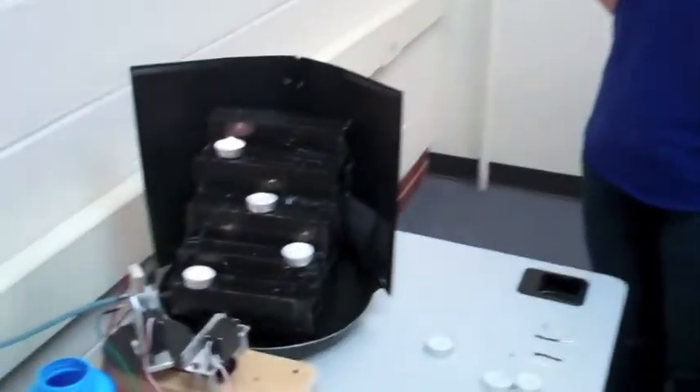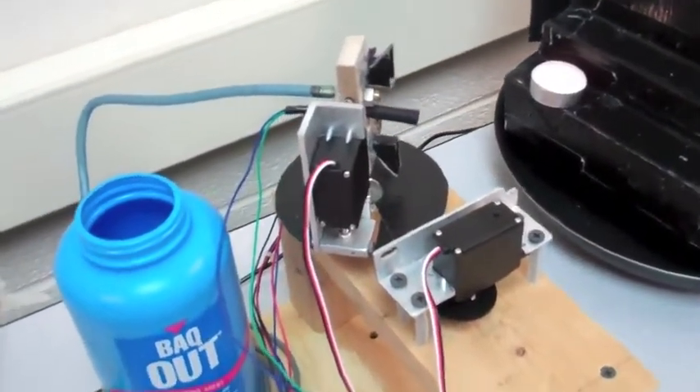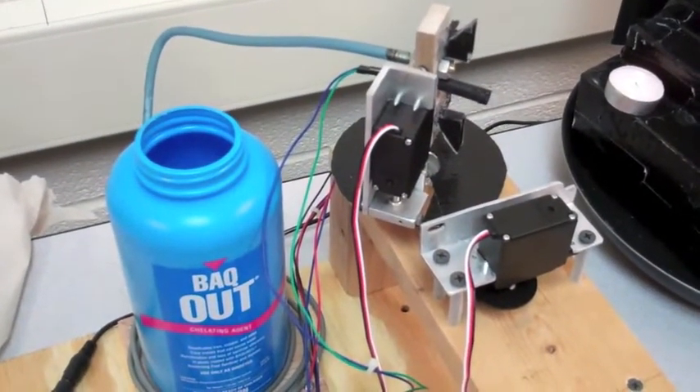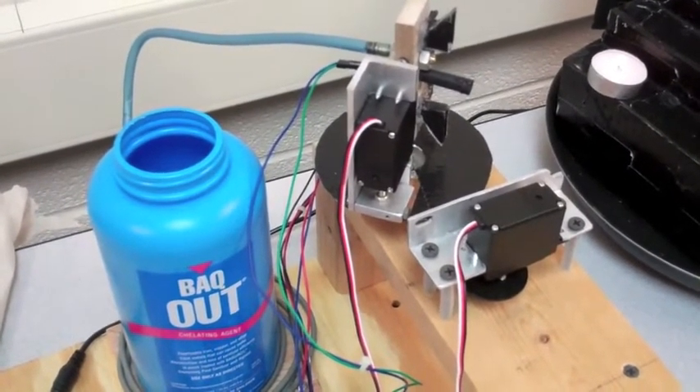What we have here is an autonomous fire suppression system. It works via servo control to aim a nozzle at candle fires, and then if it decides that it is indeed aiming at a fire, it will activate a pump and douse the flame with water.